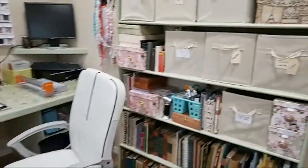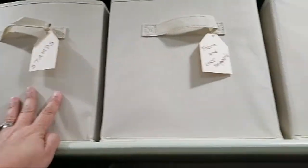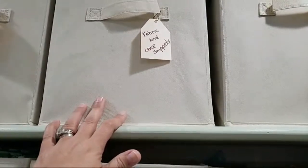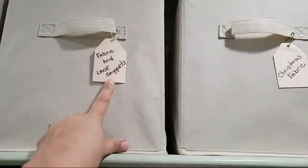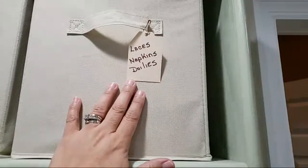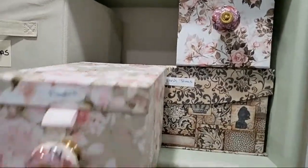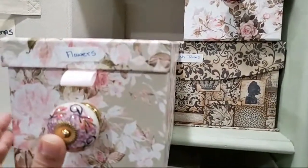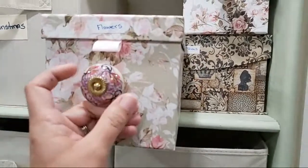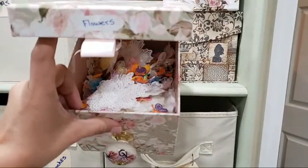So over here I have all my wooden stamps. This is fabric and lace snippets — all the little snippets and things, normally Christmas fabrics. Here I have the laces, napkins, and doilies. I bought these boxes from Foreman Mills and just added little knob pulls — made a hole and used them. That one has all of my applique flowers in there.